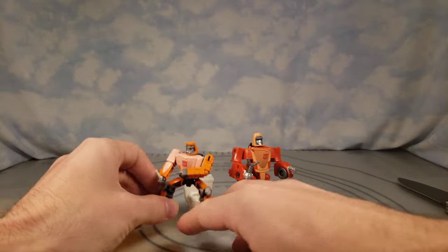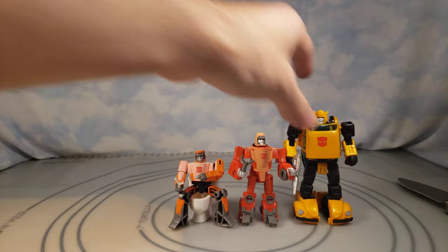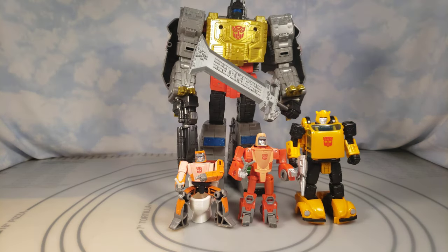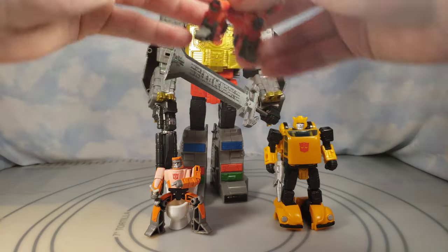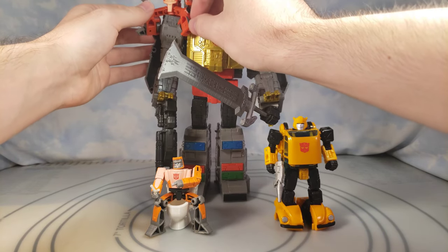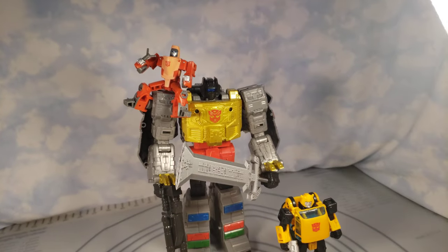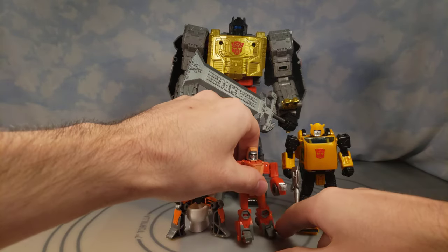Let's do some size comparisons. Here he is with Bumblebee deluxe class — even though that used to be pretty much legends class size — and then we have leader class Grimlock. I meant to grab Voyager Hot Rod but I didn't. You can see the scale there. His body does unlatch pretty easily so I might put some floor polish in the joints so he can sit on Grimlock's shoulder. There you go — you can get him sitting up there, probably easier around the neck in dino mode.